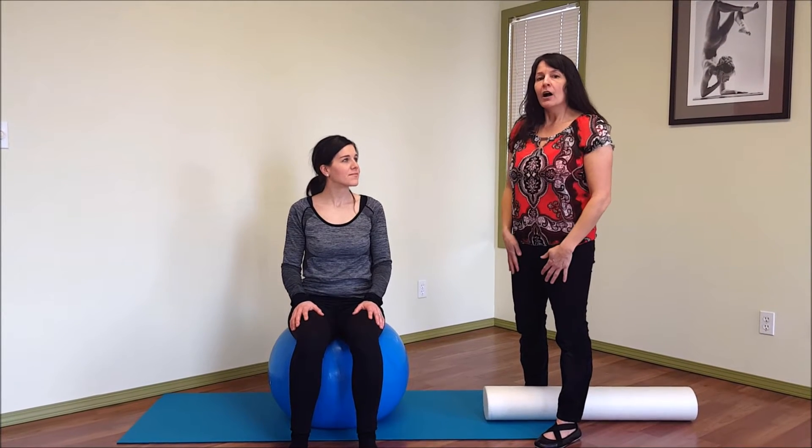Welcome to physiotherapy. Today I wanted to talk about when someone has trouble finding their pelvic floor muscles — sometimes they're not sure how to activate them or if they are activating them. Using something for feedback can be really useful.